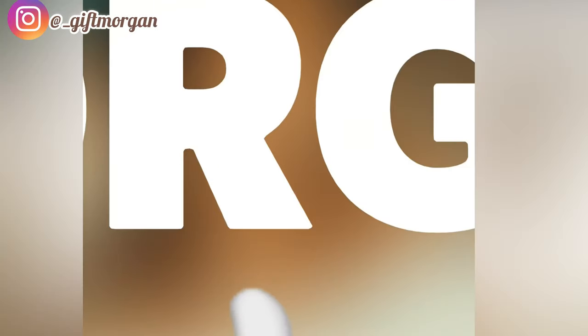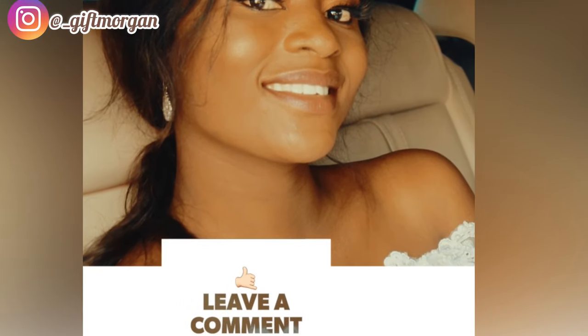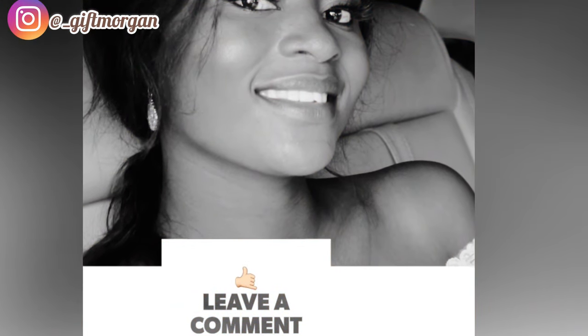Hey guys, welcome back to my channel. Thank you so much for tuning in. It's been a minute — I've been MIA for the longest time. October came, life happened, but I'm back and better.